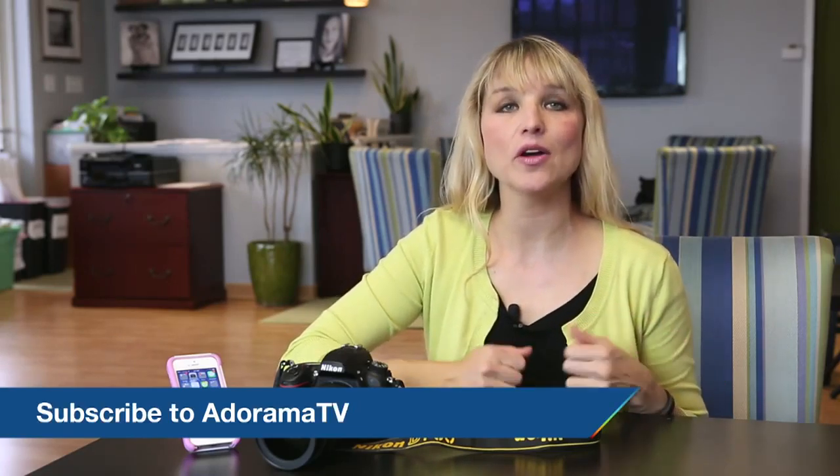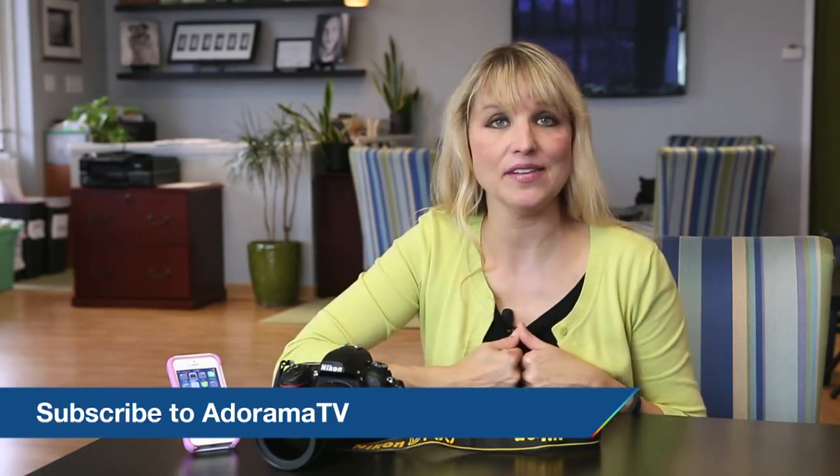Thanks so much. If you have any questions, feel free to leave them in the comments and I will check back. Otherwise, tune back in for our next Redefine Show, and don't forget to subscribe to AdoramaTV for all kinds of wonderful photography education.